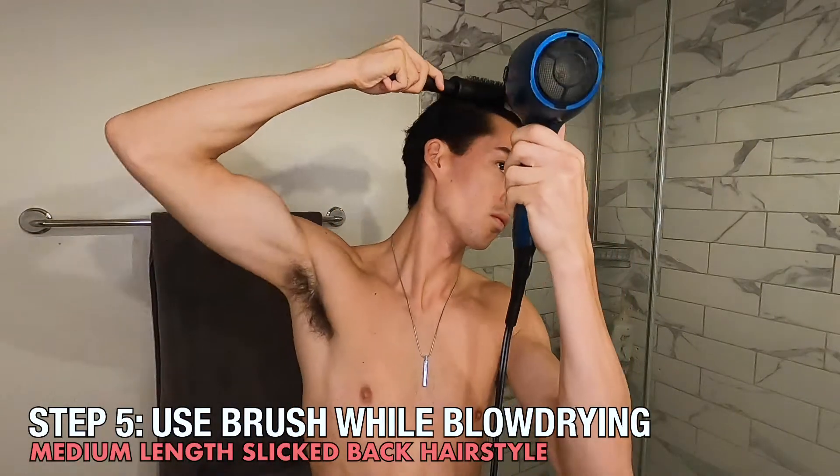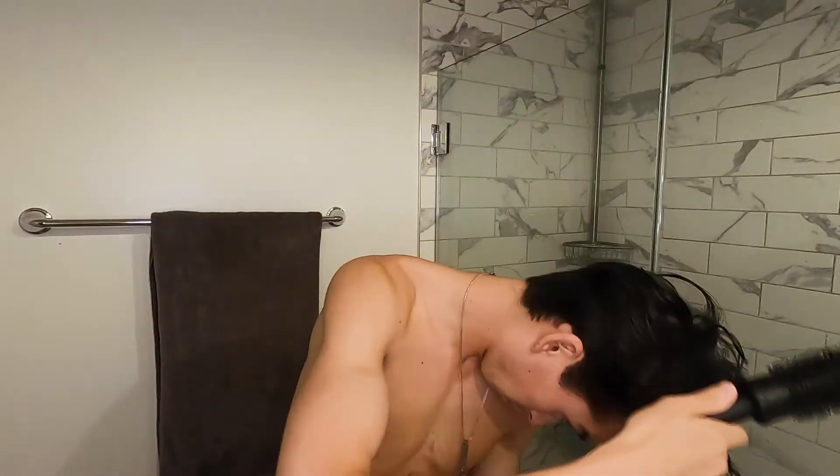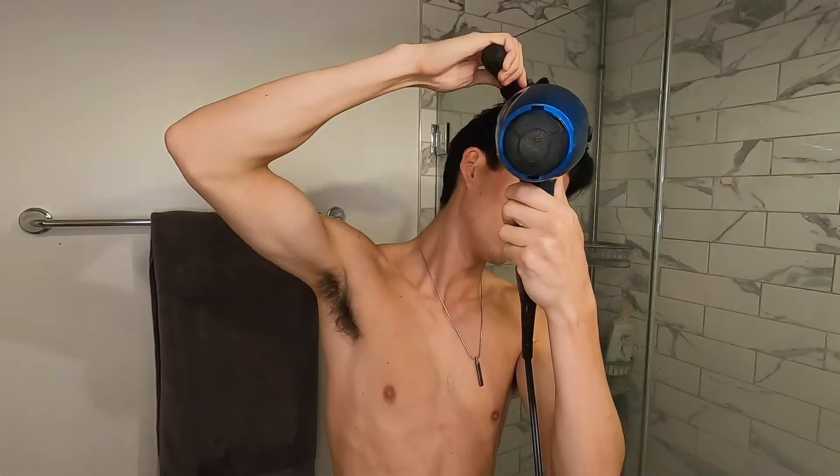Next I'm going to take my round hairbrush and just start to tame my hair a little bit as it continues to dry. This takes a long time for me because of how thick my hair is — it may not take as long if you have thinner hair, it just depends on your hair type and genetics. Here's a technique I use: I push my hair towards the front while rotating my wrist back and away, which gives it added volume and pulls my hair in the direction I want it to go. This helps control thick hair that has a mind of its own. For this technique I usually start from the front and work my way to the back.